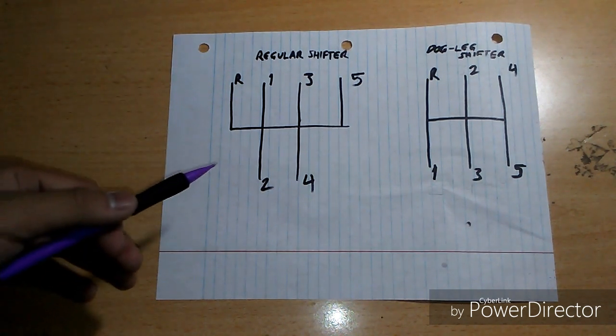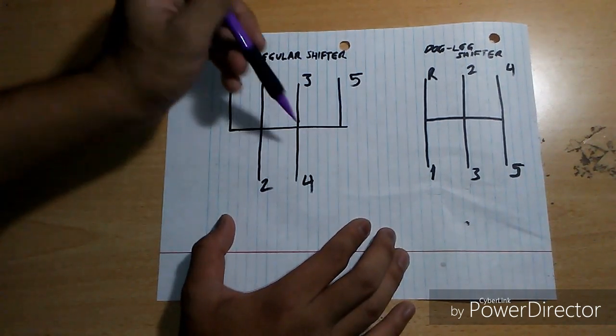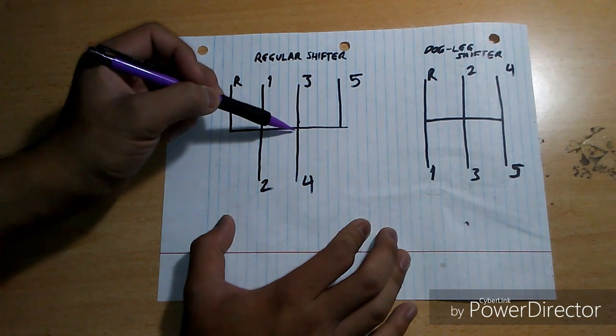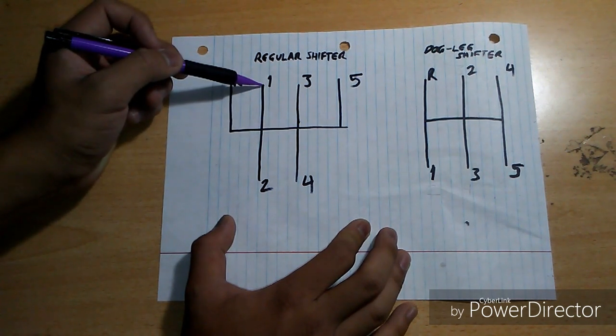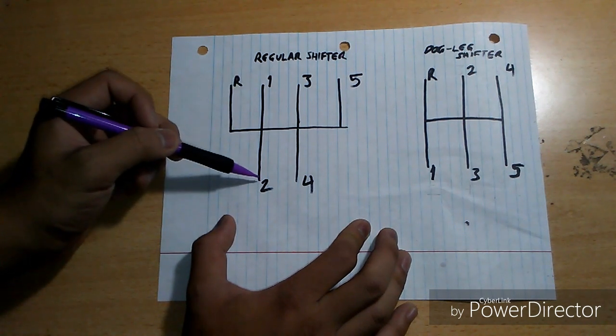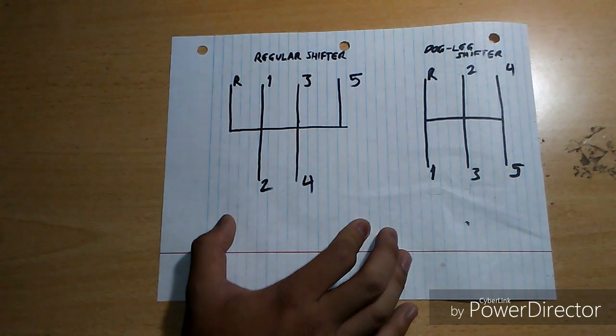Now I'm going to show you how to shift on a regular shifter. Your neutral position is right here. To go from neutral to first, you go left, then up. To go from first to second, you go straight down. To go from second to third, you go up, right, then up. You're in third gear.